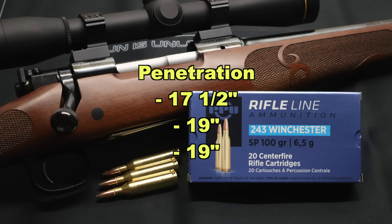On to penetration — we saw 17.5, 19, and 19 inches respectively, for an average rounded up of 19 inches of penetration. That is right there on par with some of the best .243 loads I've tested.